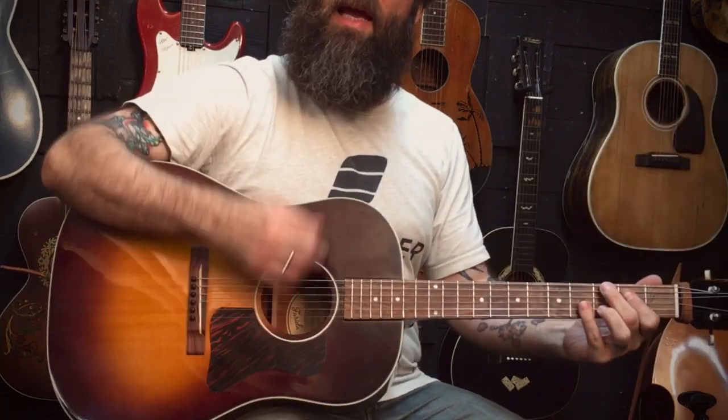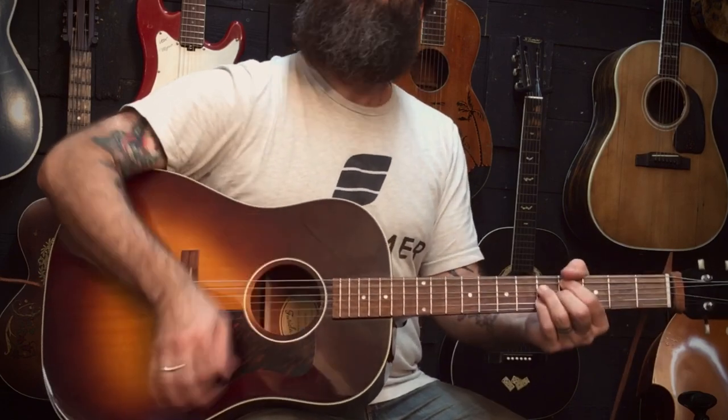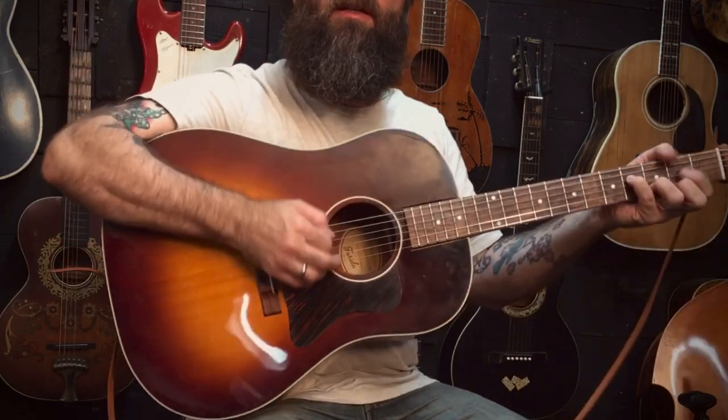What a big, loud sound. I play with fiddle players, and I don't need a banjo killer to drown them out, but I need something big and warm and woody — like a blanket — to sit underneath that fiddle set.